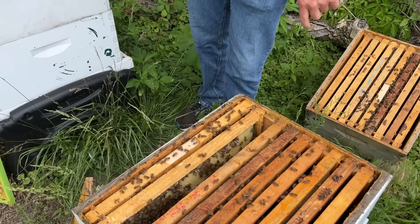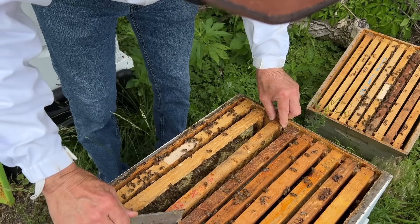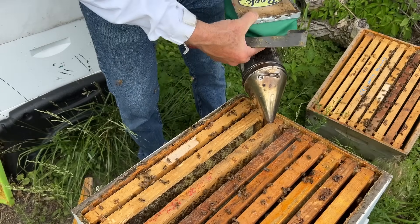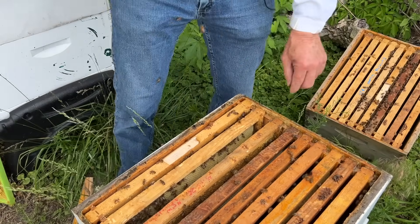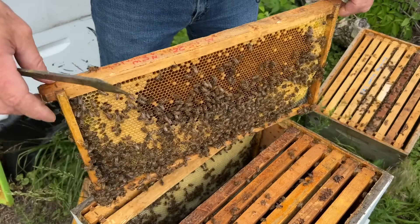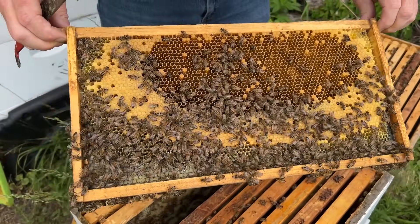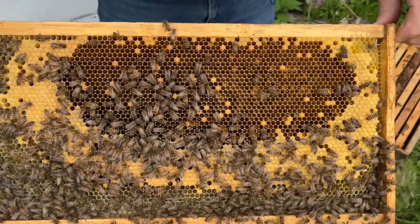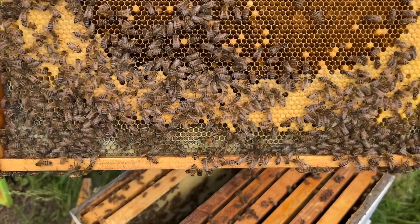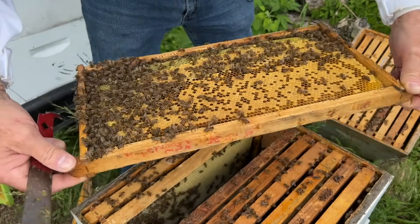I believe the last time we were in here we had two or three frames of capped larvae ready to emerge, and I think many of those bees have already emerged and joined the workforce, helping the whole hive become bigger. You can see the brood in the middle — the open cells mean they emerged and the queen has already gone back and laid more. The ones on the edges haven't emerged yet, so we see bees joining the workforce being replaced by eggs growing into larvae.